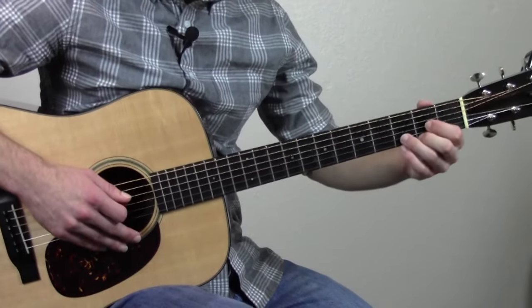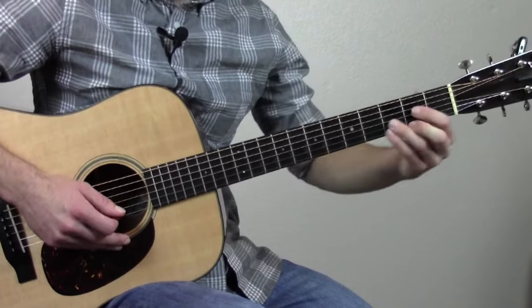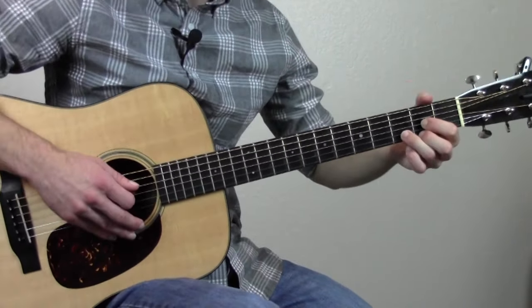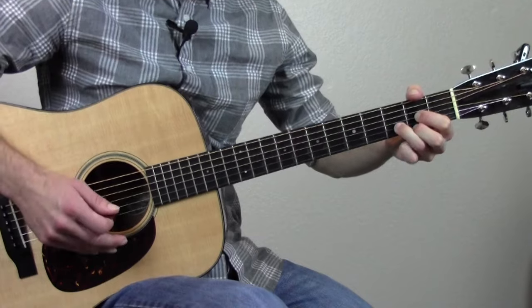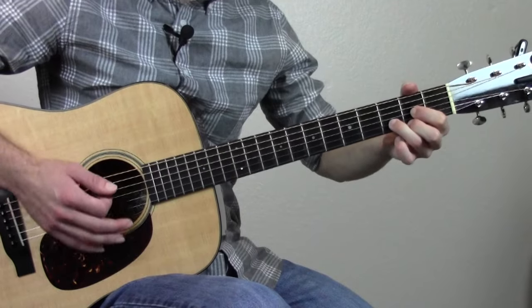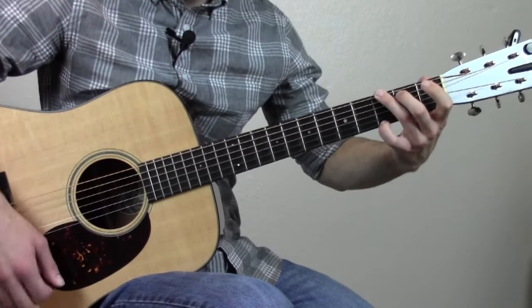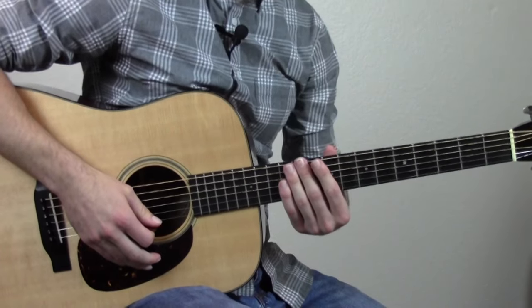When you start this lick, you're actually not going to start it immediately when you switch to those last two G chords. You're going to start it before that — while you're still playing the D major chord. I'll count it out: D and two and three and four and — it's on that last 'and.' D and two and three and four and.